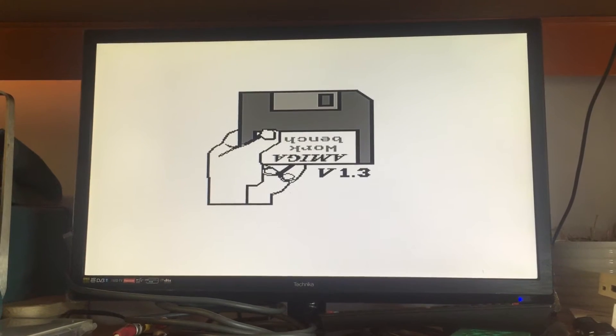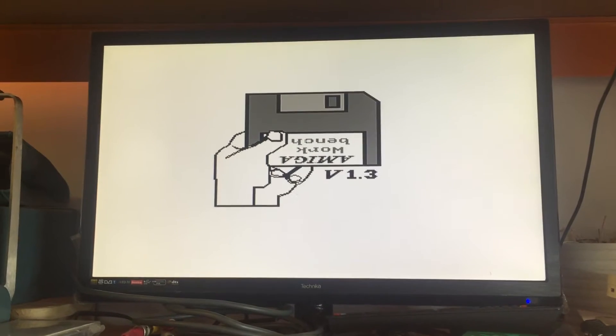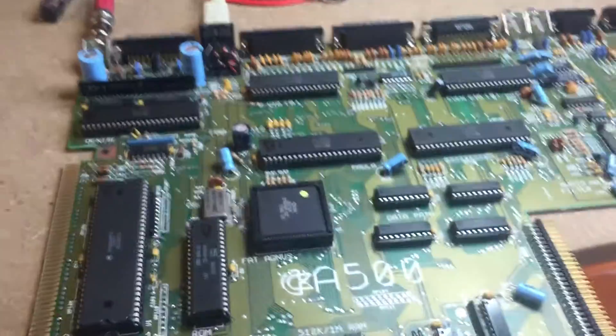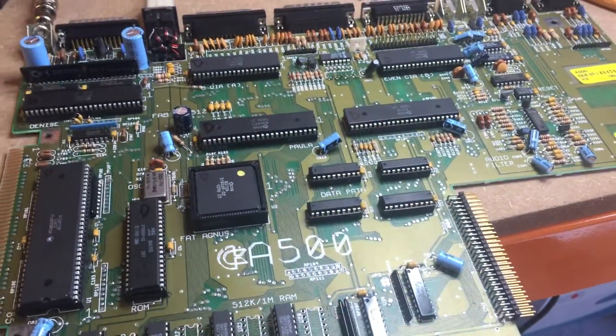When you're waiting for it, this screen stays blank for a very long time, but when you're not waiting for it you can see the floppy disk almost immediately. There it is — it's black and white because I'm only using the composite video out.